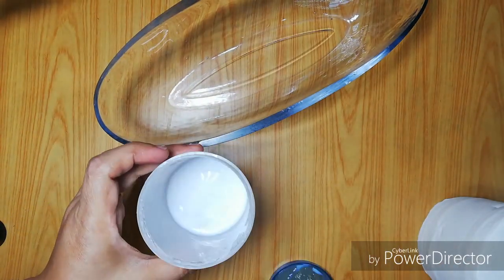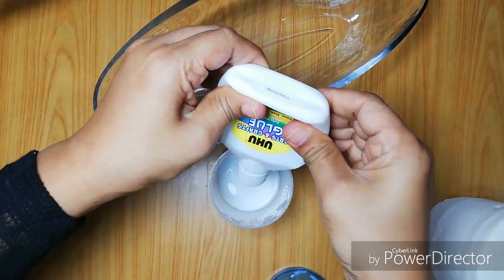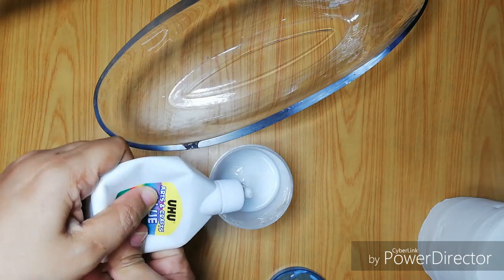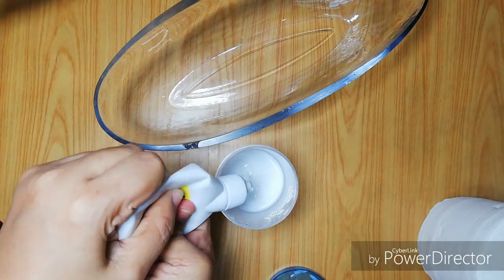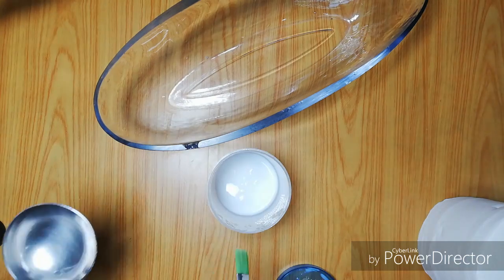We don't mix the eggs — now we are mixing the eggs. At the end of this time, the glue is very thick. If it is loose, then put the eggs in. I will add a little glue.